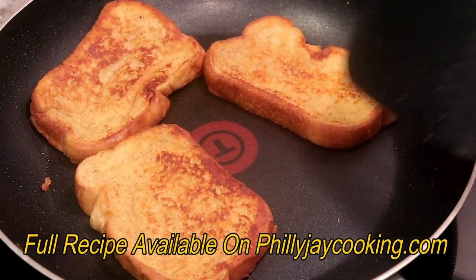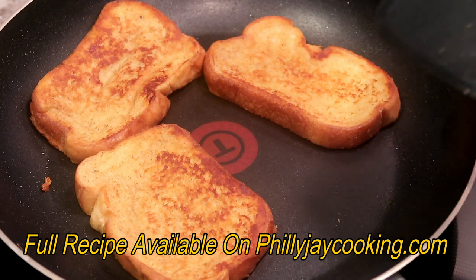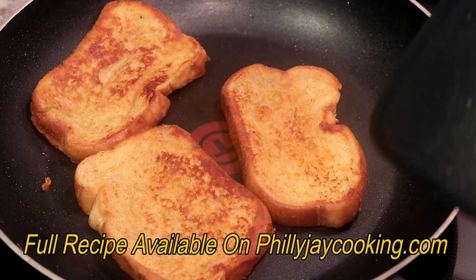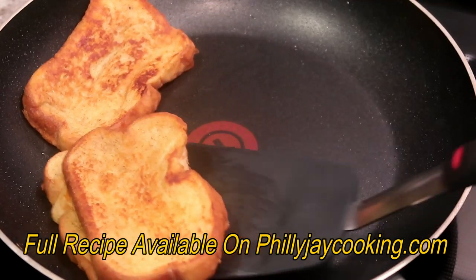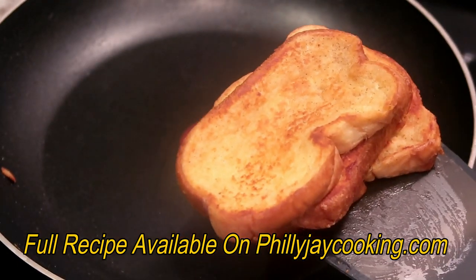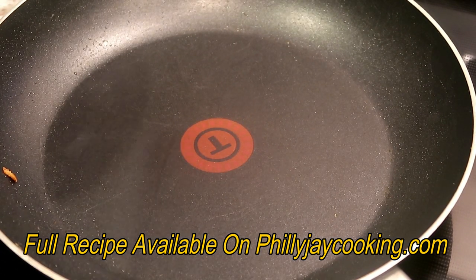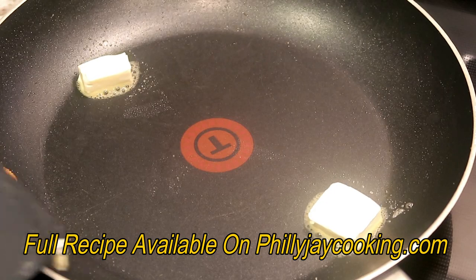The first batch of french toast is ready to remove. I kept flipping it until it got to the color I wanted on both sides, and as you can see they're nice and lightly golden brown. I'm going to remove them and add the second batch of french toast. The second batch shouldn't take as long to brown because the skillet is hotter than it was when we added the first batch — see how the butter is sizzling more this time.